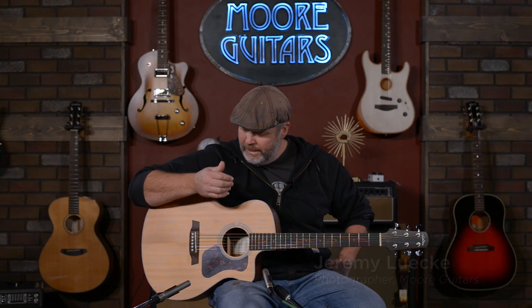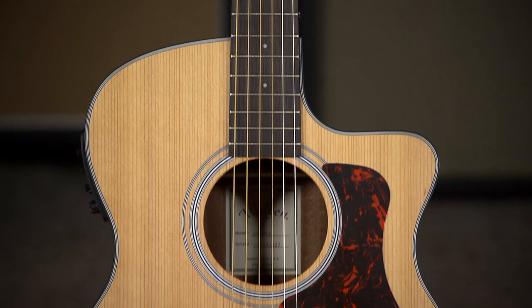Hey everybody, this is Jeremy from Evansville, Indiana at moreguitars.com. Today I'm going to show you a brand that we've recently reacquired — we had it before and decided to carry again because we love them so much. The Walden G570CE.